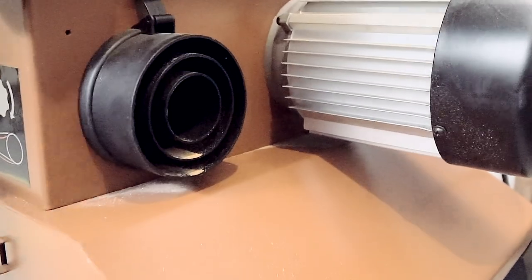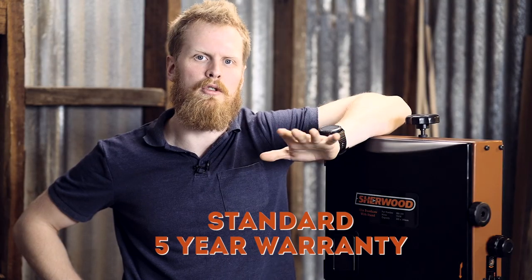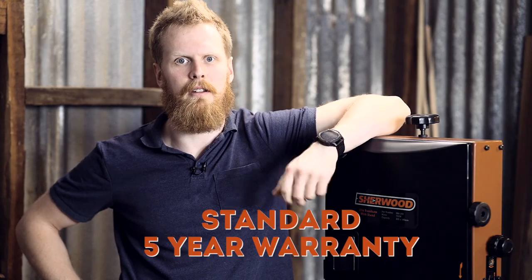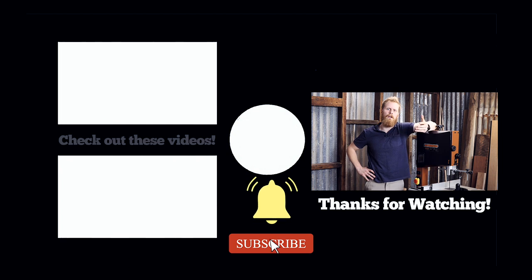As with all Sherwood machinery, it comes with a five-year manufacturer's warranty as standard. For more information hit the links below, make sure you like, share, and subscribe to help us grow, and we'll see you in the next video.